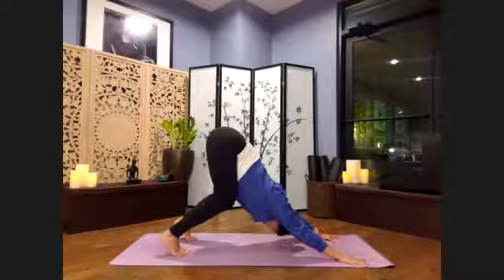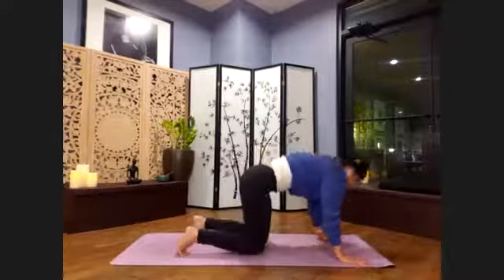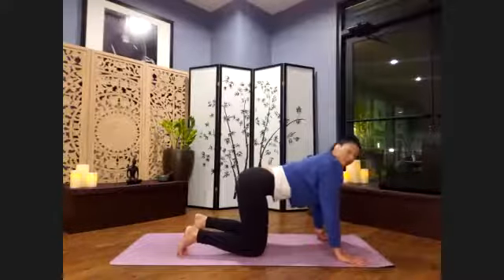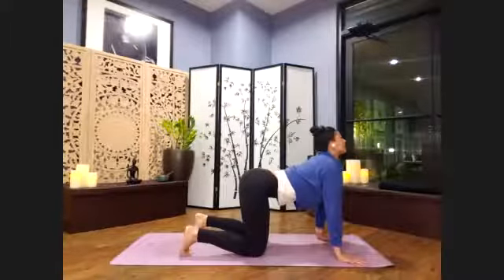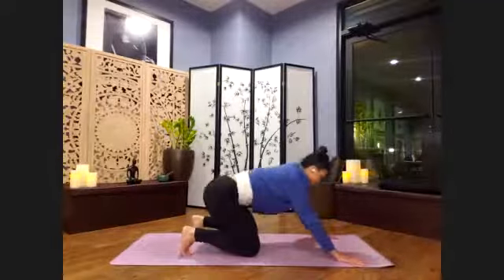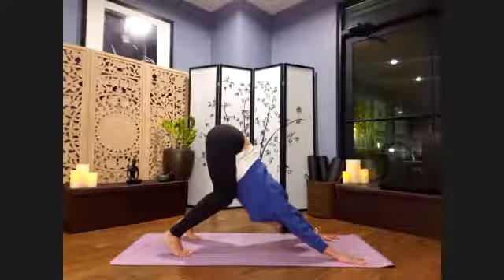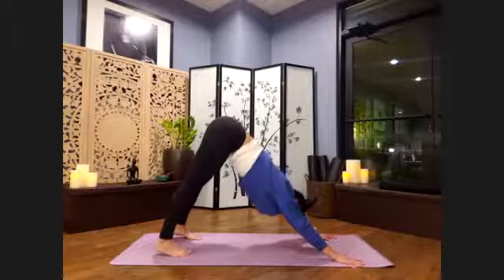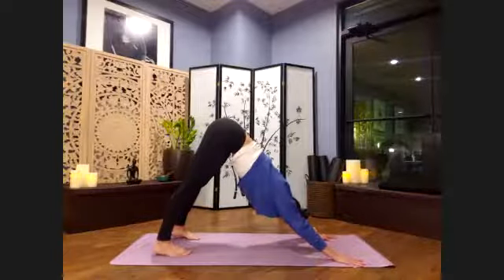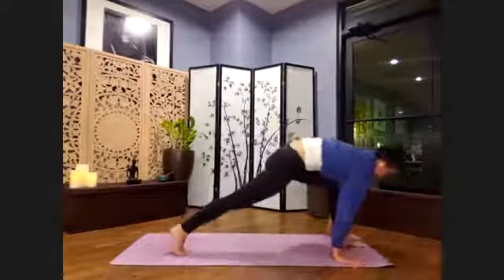Go ahead and lower onto the knees, and send the inner thighs up and back as we lift up through the heart center. Inhaling here, and then exhaling back to your bear pose. Inhaling, stretch in here, nice and long. Exhaling here. Let's go ahead and set that left foot forward between the hands when you're ready.